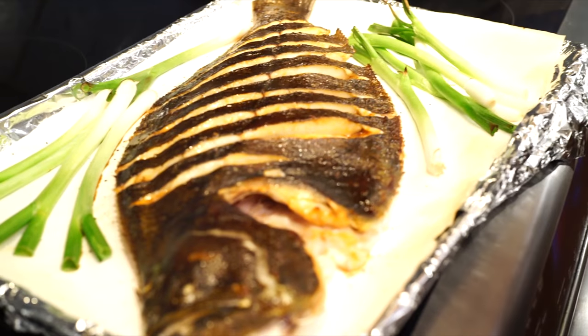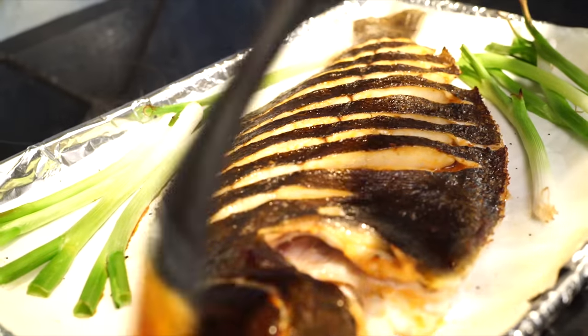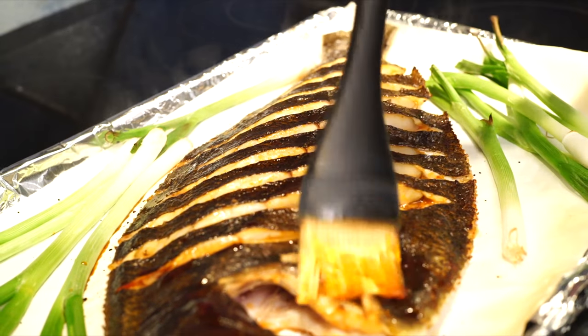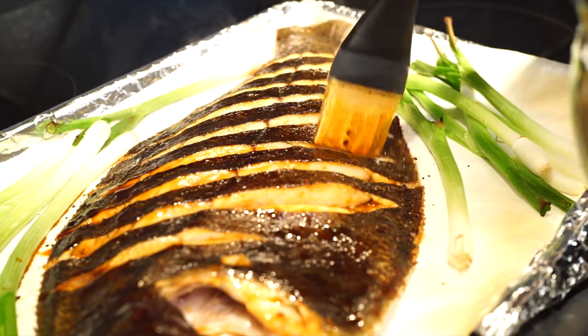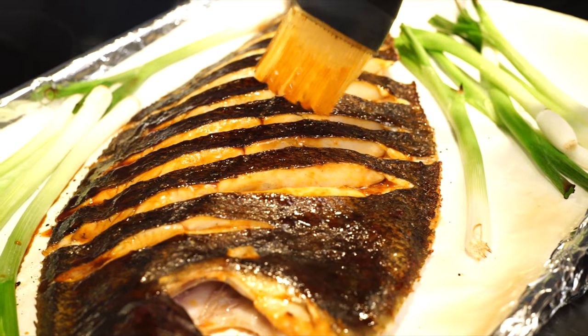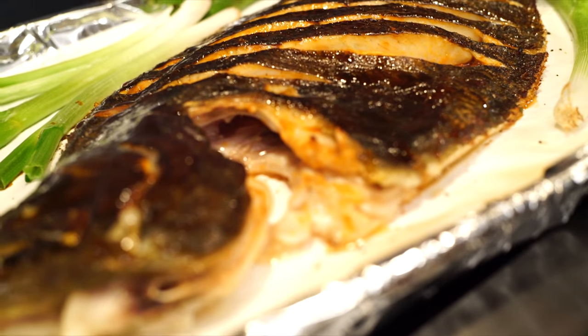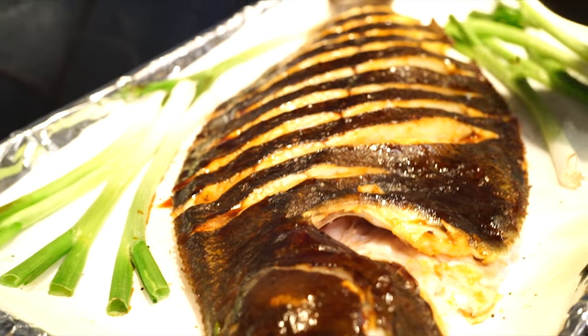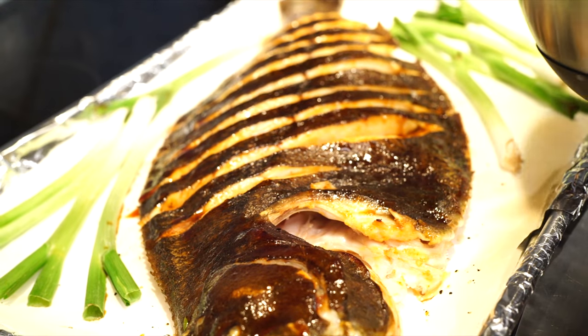It's been about seven minutes — take a look. It's looking great, but nowhere near done. You can peek right in and see it's still translucent, so it's definitely not done. We're just glazing it — I think we'll get another glaze in before this fish is done, and it'll just be nice and lacquered. Make sure you get all the nooks and crannies, then rotate it 180 degrees and pop it back in. Check on it in six minutes.